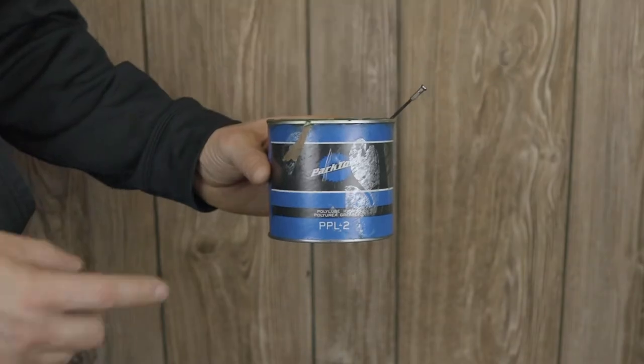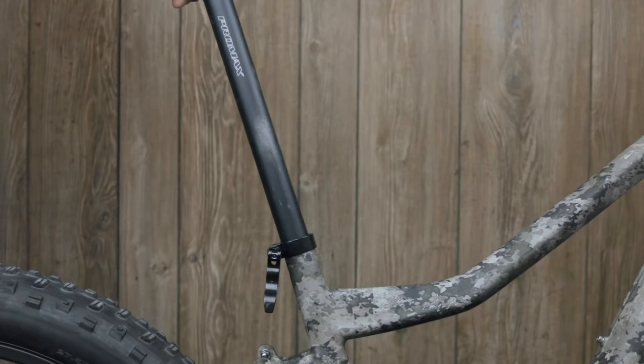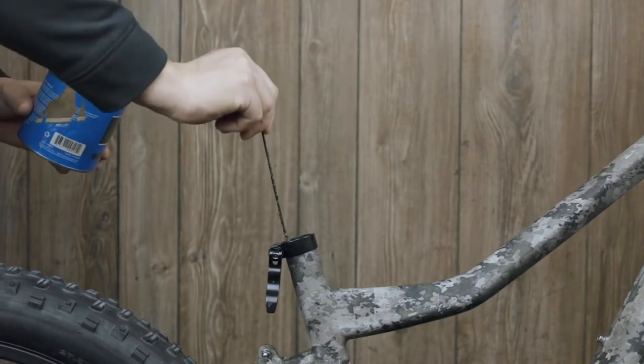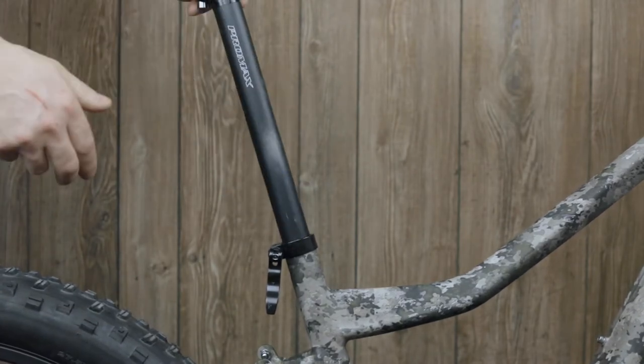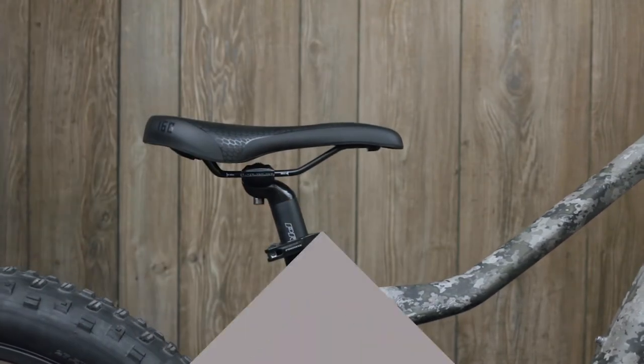Next we're going to need the all-purpose grease and we're going to remove your seat post. Add some lubrication into the seat post tube and replace the seat post. Make sure the seat post clamp is tight enough so it can't be turned from side to side.